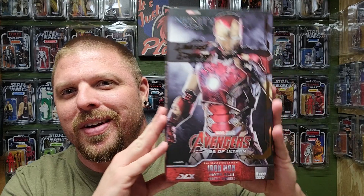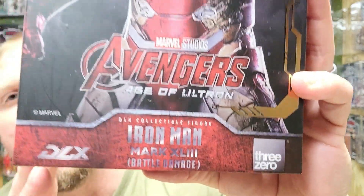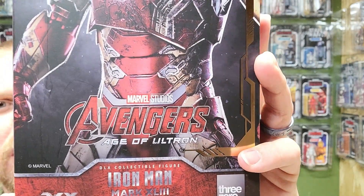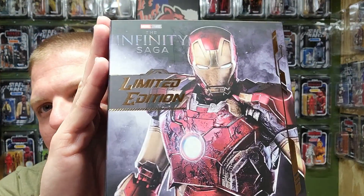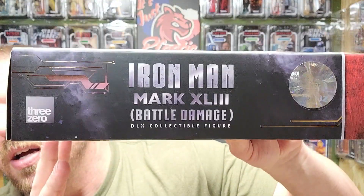My name is Hound. You saw the thumbnail, you know what amazing cool figure I'm reviewing today. There it is - it's the 3Zero DLX Iron Man Mark 43 Battle Damaged Limited Edition from the Infinity Saga, Avengers Age of Ultron. This is a limited edition battle damage figure.